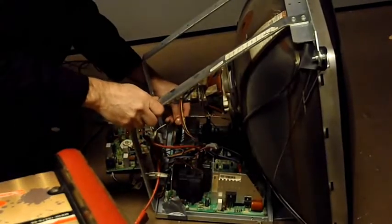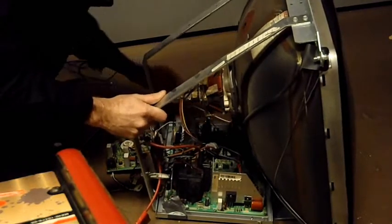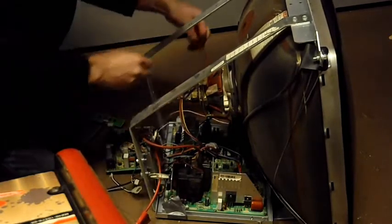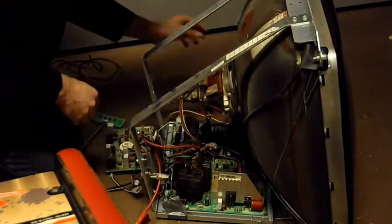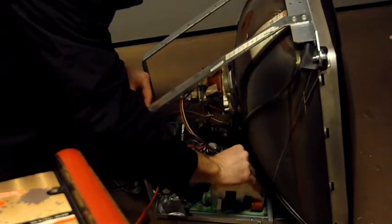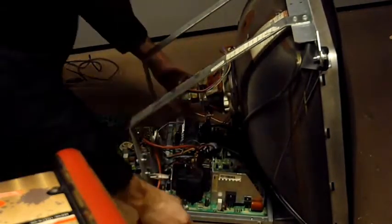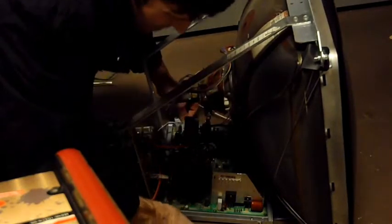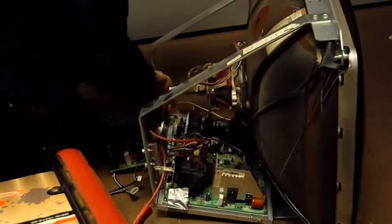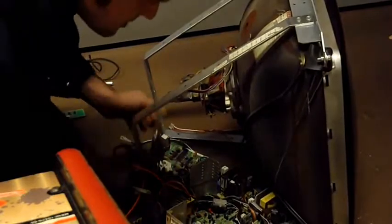Disconnect all the wires from the picture tube. Now the chassis is completely taken off. I got some tape on this one because I put it on backwards last week. Today we're going to take out this flyback transformer and replace it with the new one.